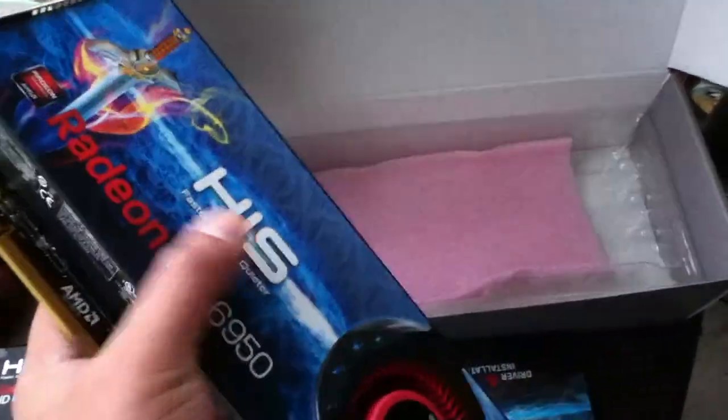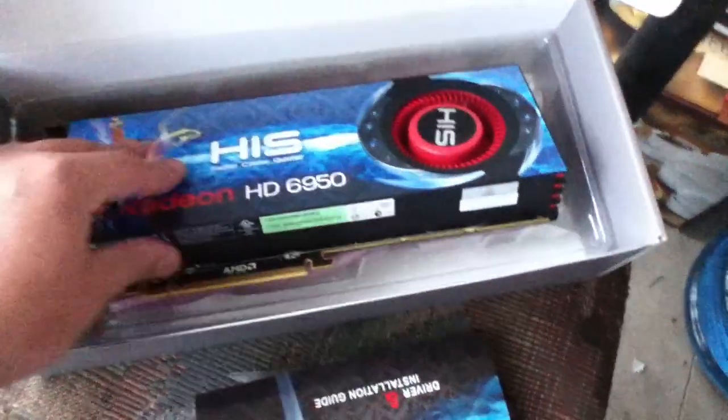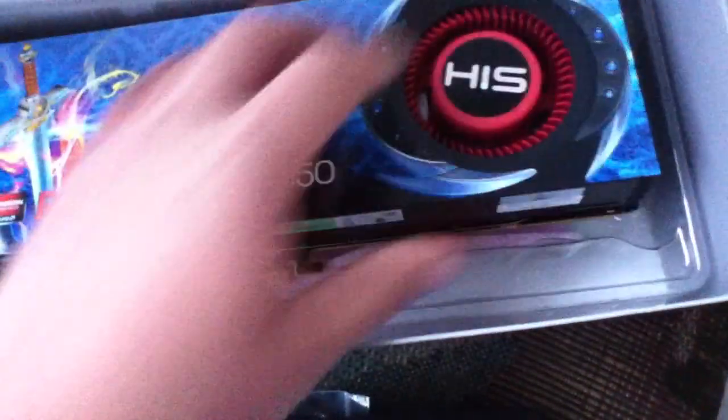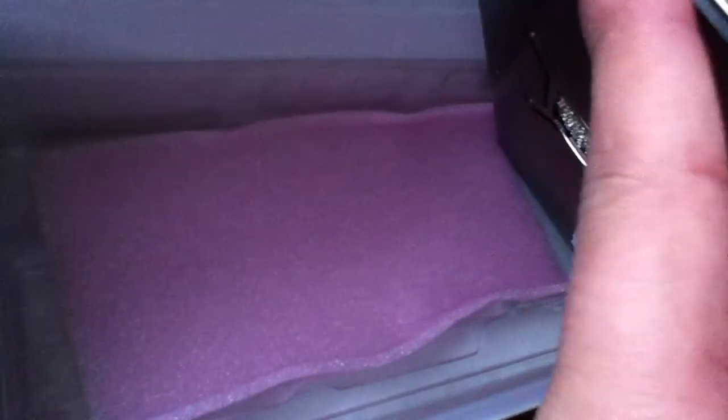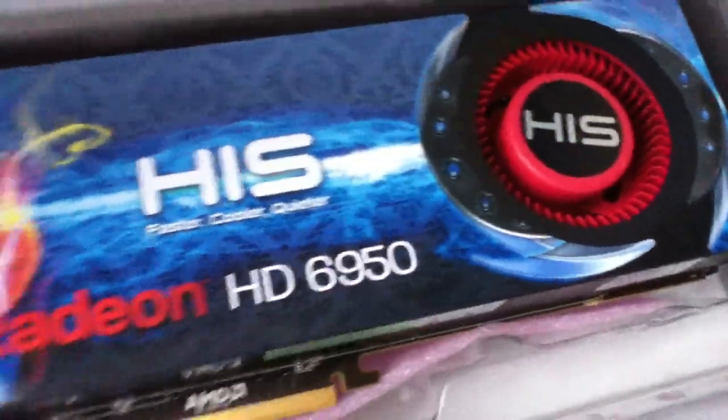It's very solid and sturdy. I thought it was metal, but it's plastic — though I think the sides are metal. The thing is pretty sweet looking. I will not be posting benchmarks, but there are websites that have benchmarks and comparisons between the 6950 and the 6970.